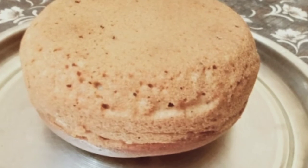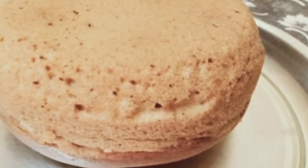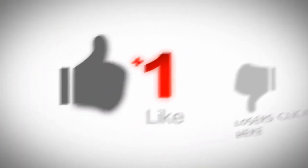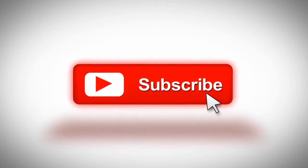We will mix that on the pan. If we are baking for 30 minutes, we will bake for 30 minutes. Thank you so much for watching this video. Please subscribe to the channel and click the bell button.